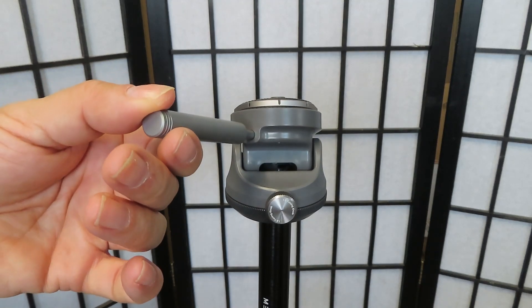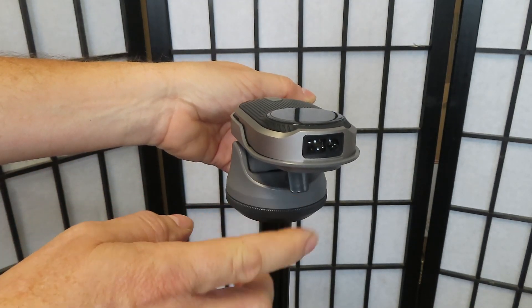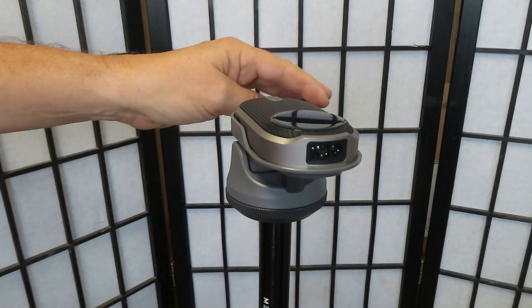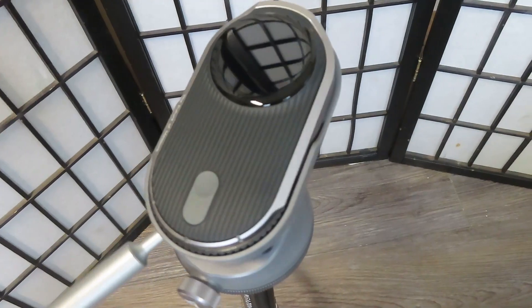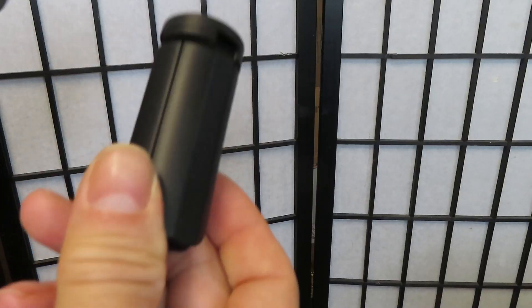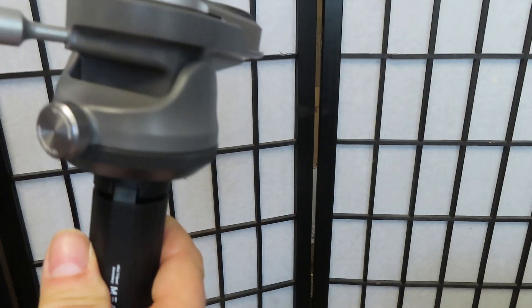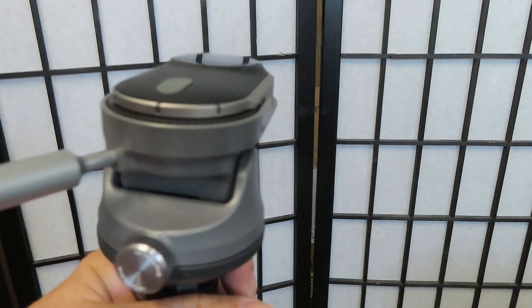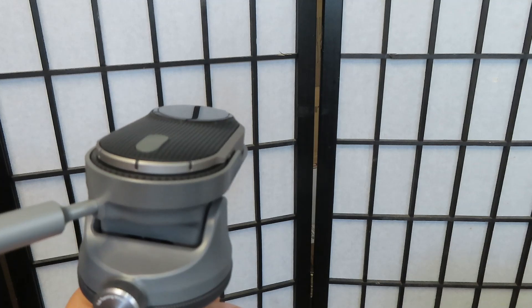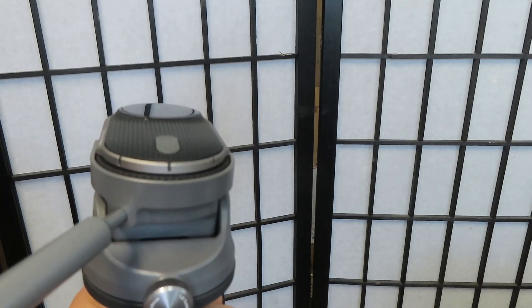If you need it to go down, just put the tab up and you can lower your laser measure and point it down. You can also screw the small tripod onto the bottom and either put it on a tabletop or hold it like this, rotating up and down to take your measurements.